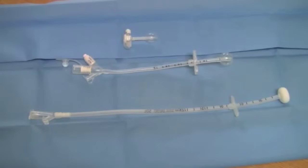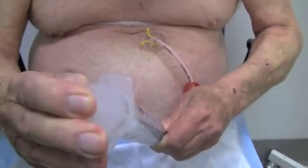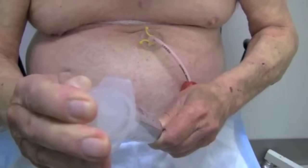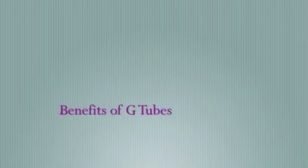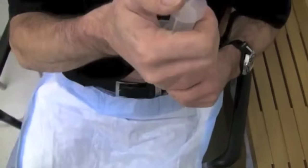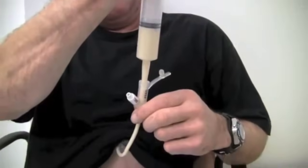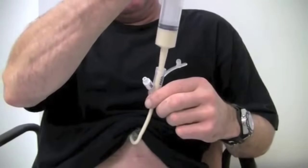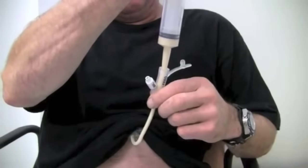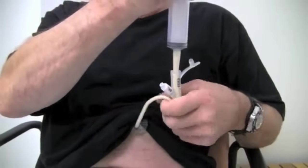The gastrostomy, or G-tube, is a feeding tube that goes through the skin and abdominal wall and allows liquid nutrition and medications to be administered directly into the stomach. G-tubes provide a route to deliver nutrition and medication to those who are having difficulty swallowing or cannot take enough food by mouth. G-tubes help prevent weight loss, maintain nutritional status, and minimize risk of aspiration.